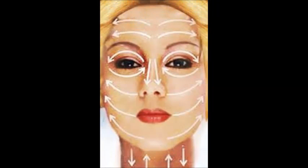Wet your face with warm water. Pull your hair back and wet your skin with plenty of warm water. Using hot or cold water can be abrasive to your skin, while warm water gently cleanses without causing irritation. You can splash water on your face using your hands, or use a washcloth to wet your skin.